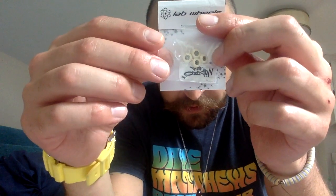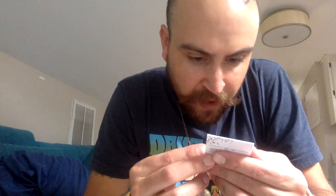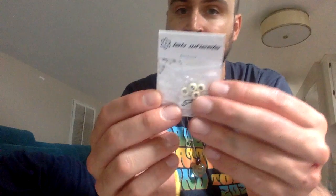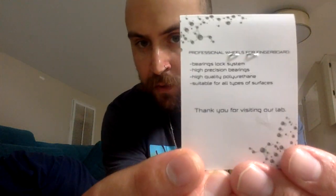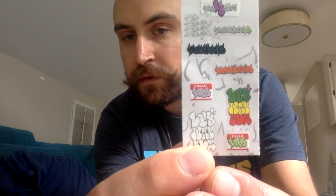Along with the micro sticker in there, these look to be like 6.5 — definitely not as small as Oak minis. Oak minis are the smallest wheels. This is the packaging for anybody who has never ordered from Lab Wheels. Also came with this sticker sheet, some board slaps — pretty good.